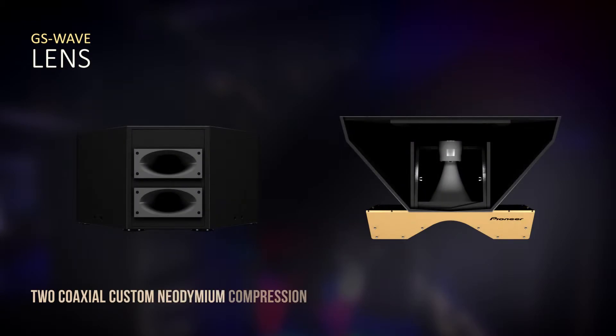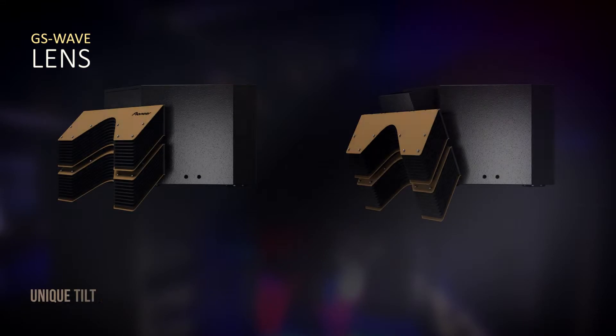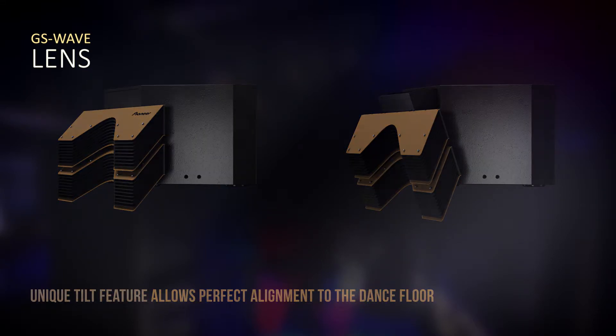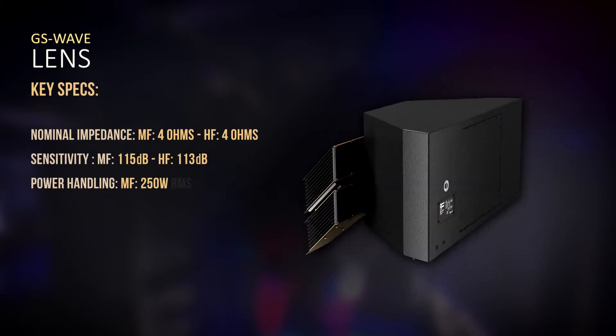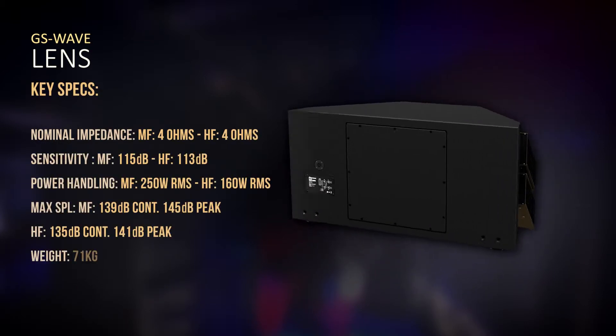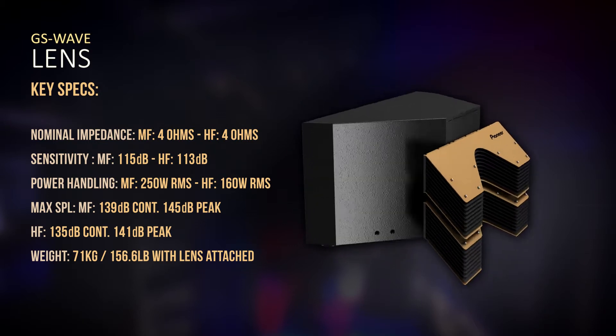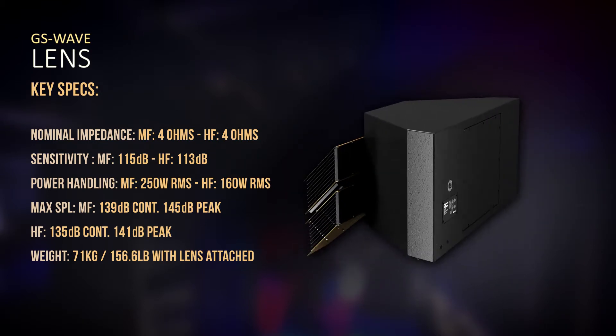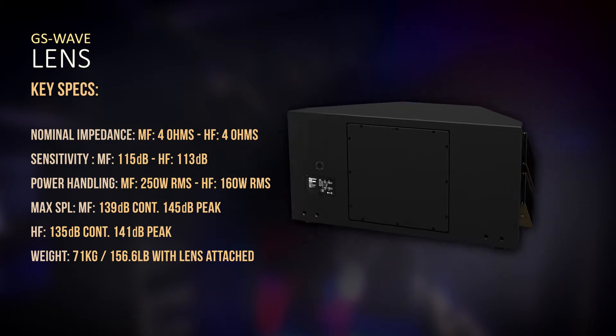We use a neodymium coaxial compression driver. Horn enclosures tend to have a very direct sound, which is great for far-field projection. Our system is very short-throw in terms of coverage, but it has a much more even and comfortable plane at close range.